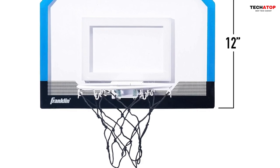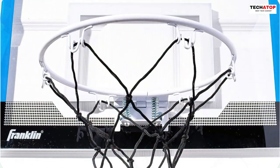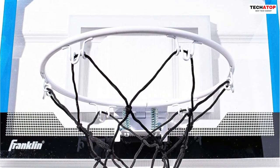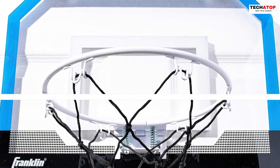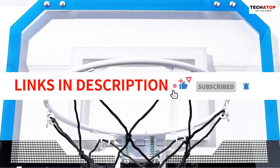The backboard is thoughtfully designed with enhanced cushioning, protecting doors during gameplay. With dimensions of 17.75-inch by 12-inch, it easily fits on most standard-width doors, making installation a breeze. Whether practicing alone or playing with friends, this mini basketball hoop guarantees hours of indoor fun for kids aged three years and above.